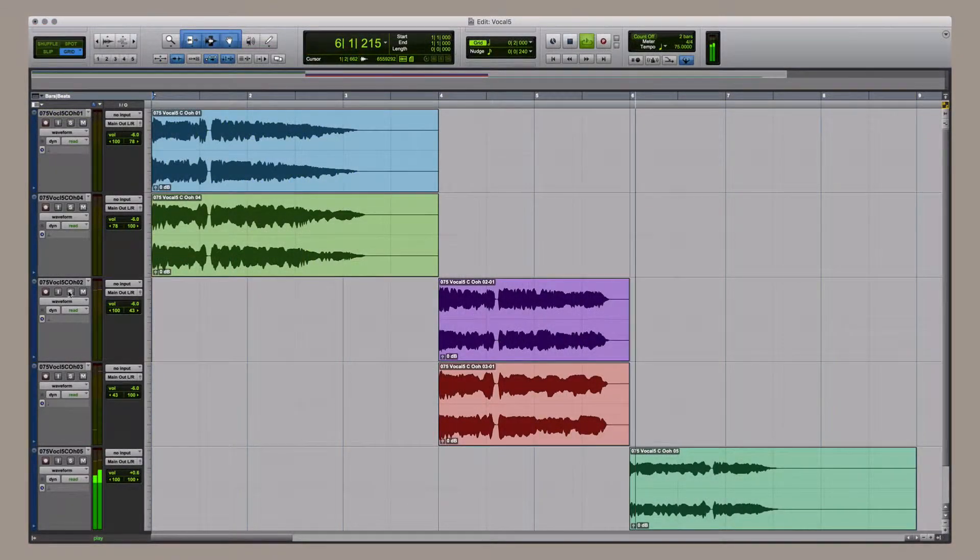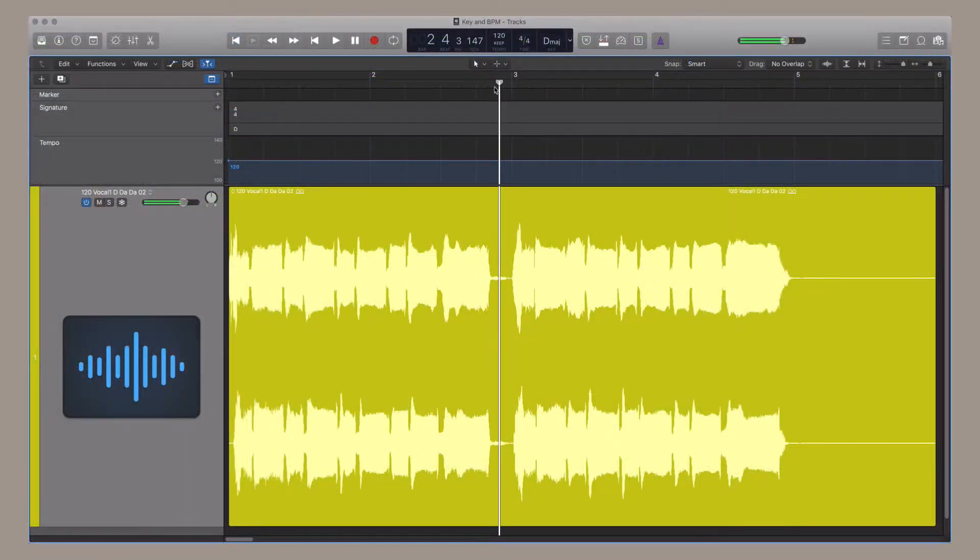Before we get into the walk-through, let's take a quick listen to some of the instruments, styles, and performances that are included in this library.